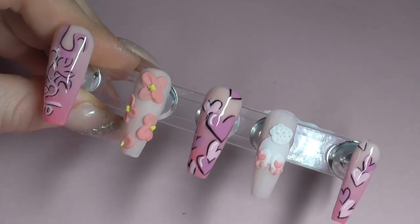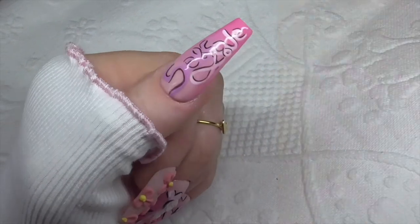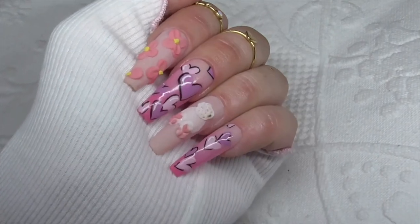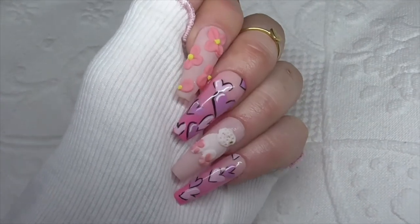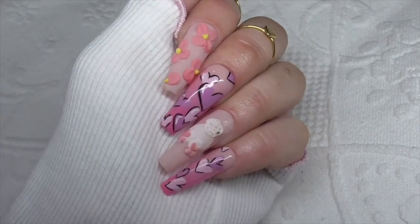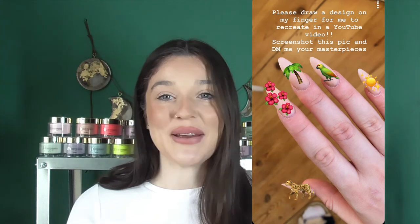I want to eat them, they're so cute! This is what the completed result looks like, and this is what it looks like on my hands. I am obsessed — this is probably one of my favorite sets I've done. This will also be on my Instagram feed if you want to go and check it out. Thank you, Anna, for asking me to do these. And then for the last set, my friend Edie from London sent me these nails.